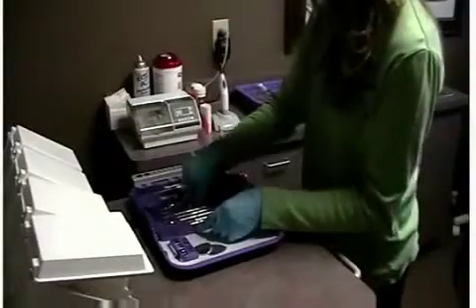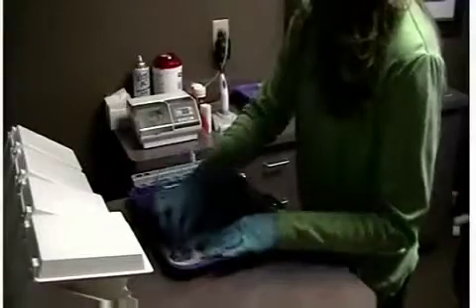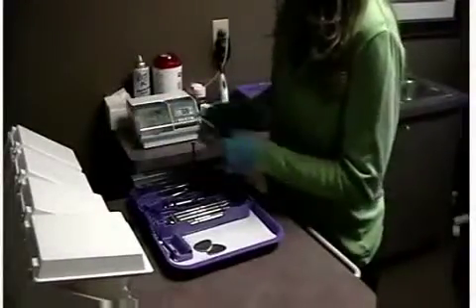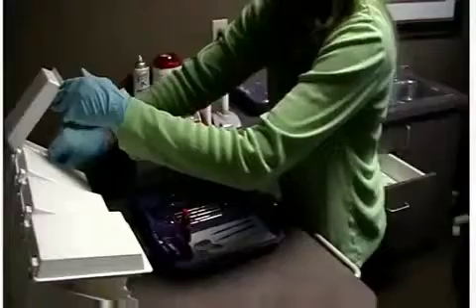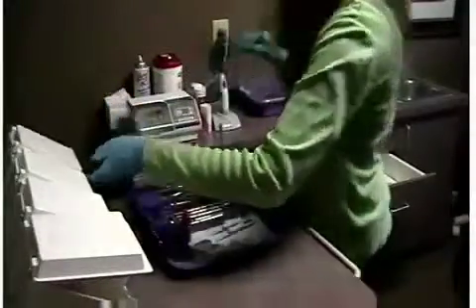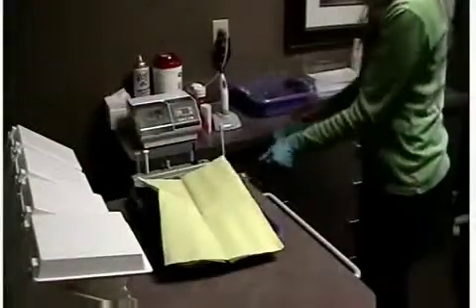Begin setting up your chairside workspace by placing your commonly used items from the operatory drawers and your other items from the tub onto your tray. You should only pull the materials you will use from the tub. Set the tub cover back on but do not lock it — this will prevent aerosols from settling on your materials, while all materials will still be easily accessible should you need additional items. Now your tray is complete with all instrumentation and supplies. You can recover your tray with a lock-on cover or bib until the patient is in the chair and you are ready for the procedure.